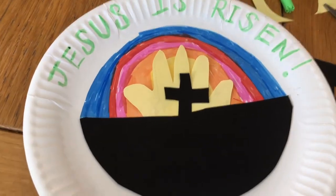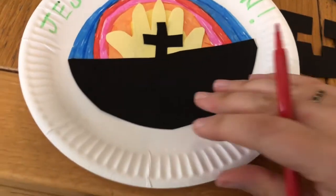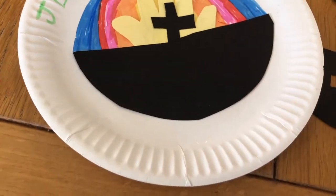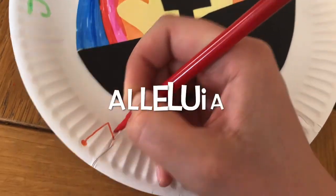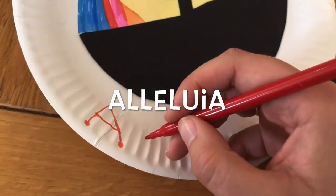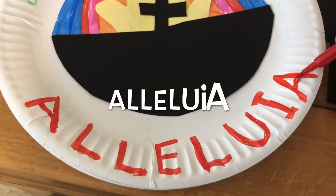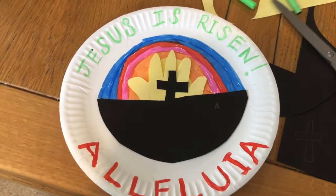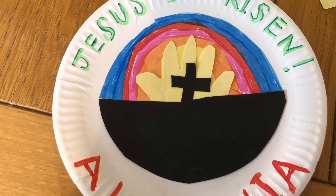Then underneath I'm going to write another message, our special Easter word: Alleluia. It means praise God and you spell it like this. Hang your picture high in your house to remind you of the good news of Easter, that Jesus lives.